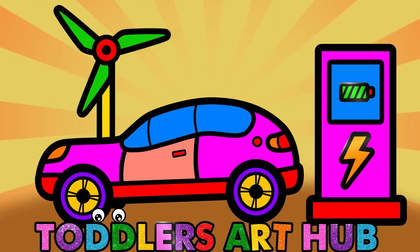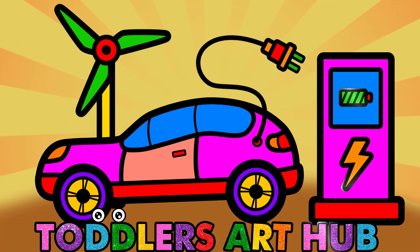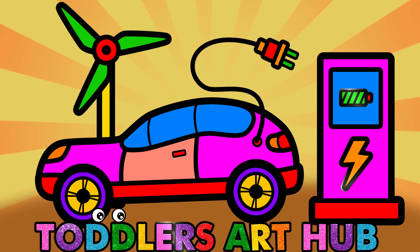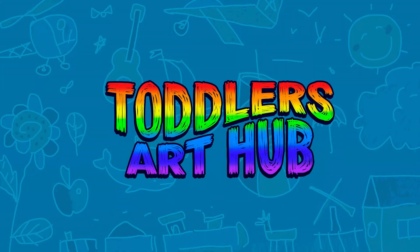Hey little artist, do you want to draw something super cool today? How about an electric car that runs on clean energy? Let's grab our black marker and get started. Welcome to Toddler's Art Hub.